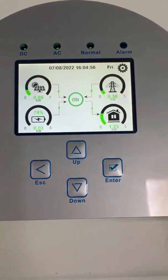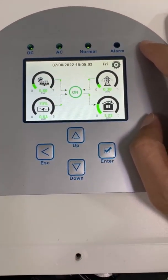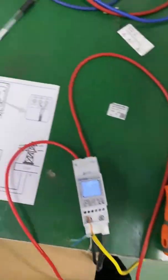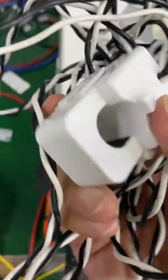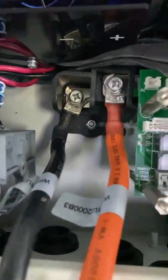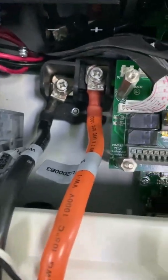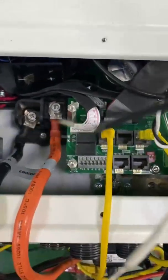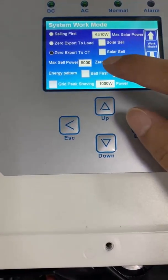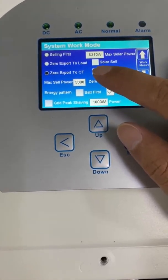For saving time, I already did the connection. As we know, if you buy the hybrid inverter, we will give you a CT by default. Here is the CT we use by default. For single phase, we will give you one piece of CT. When you use the CT, you need to connect at pins 3 and 4. The white cable is pin 4. When you use zero export to CT mode, you have to install the CT or the energy meter, otherwise it will give you wrong readings.